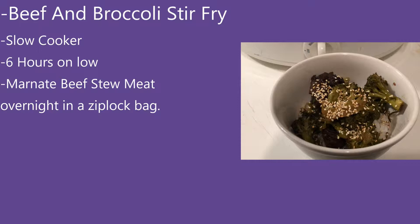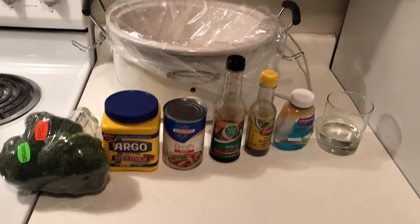You're gonna want to marinate it in low-sodium soy sauce and about a tablespoon of minced garlic overnight in a Ziploc bag, then cook it on low for six hours.